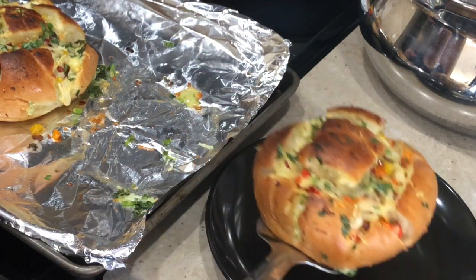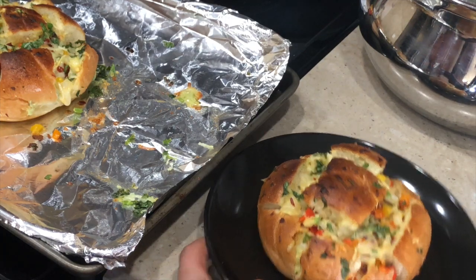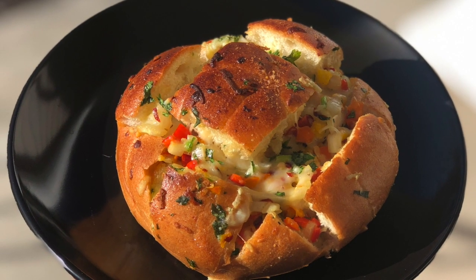I need to go make lunch, and today I'm making something I've never shared before — masala pao. It's something unique you can definitely make as an appetizer, especially if you're hosting a party. So I'm going to share that recipe.